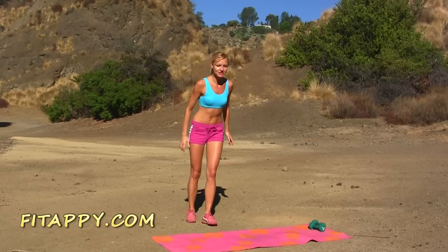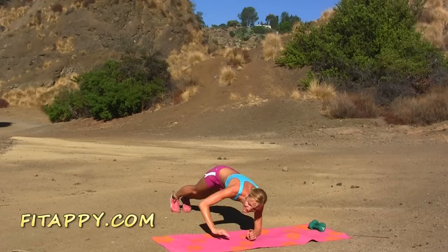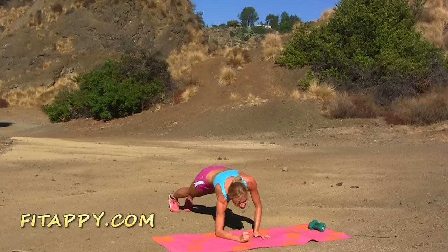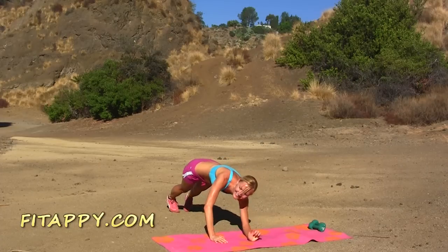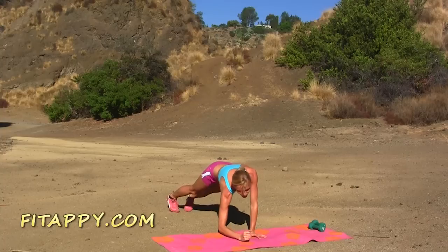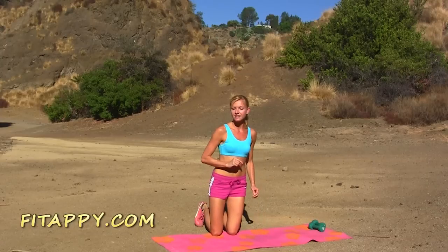Get into plank position — hips are down. Now alternate between elbows and hands: get on your elbows and then back up on your hands. Keep going at your own pace — do not rush, but don't go too slowly. Just keep moving. Four, three, two — if you're going slower, that's okay — and one more, all together. Great job! Drop your hips a little lower and hold the plank, take a deep breath in and exhale.